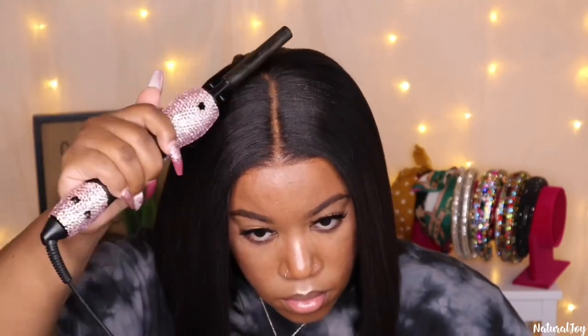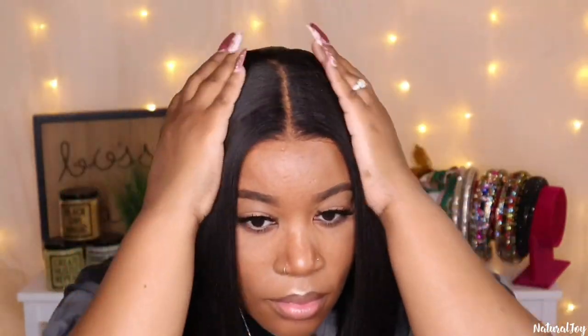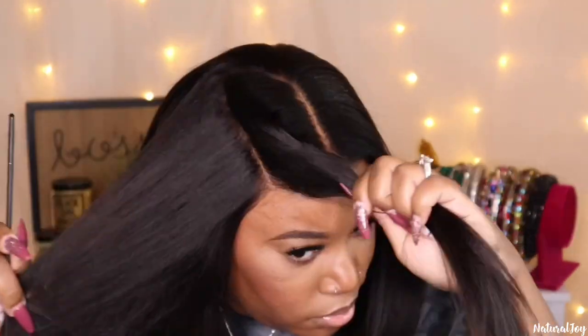I'm going to run my hot comb through the top once again just to make sure that it gets even flatter, just because I could not do this really well with the clip-ins on. As you guys can see it gets very flat. Even without the clip-ins this unit is bomb — you guys know I love their Yaki texture, it's my favorite because it looks so light and natural and just so pretty, and then the cut just sets it off.